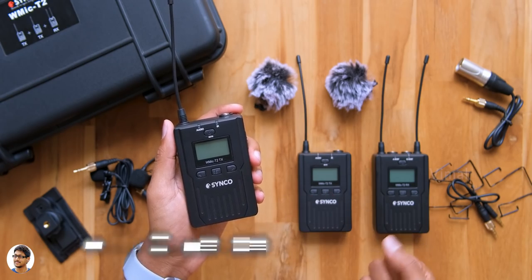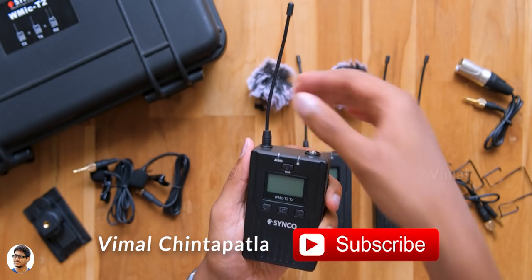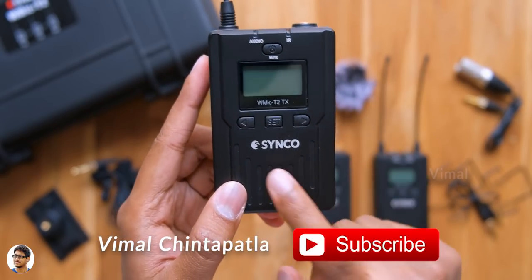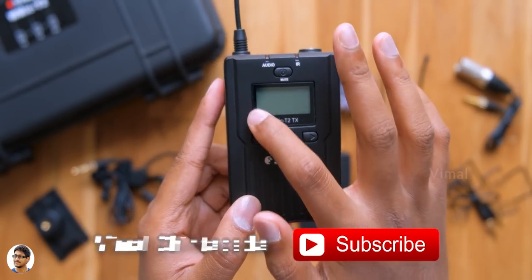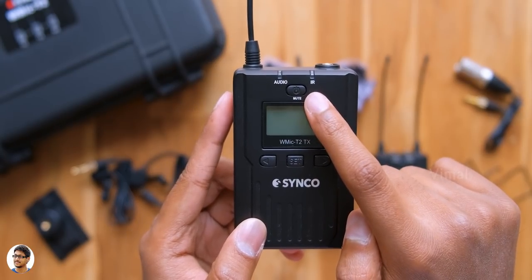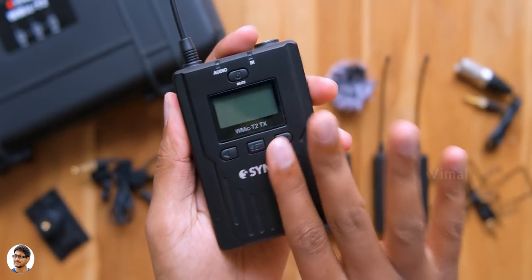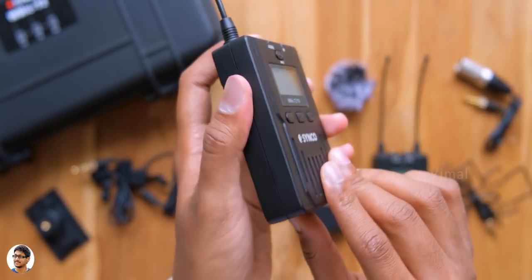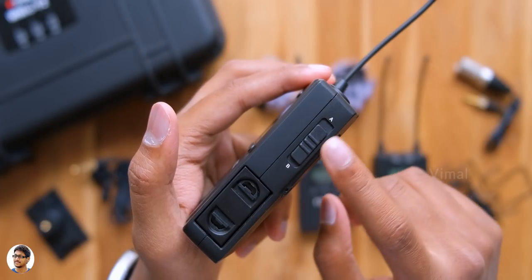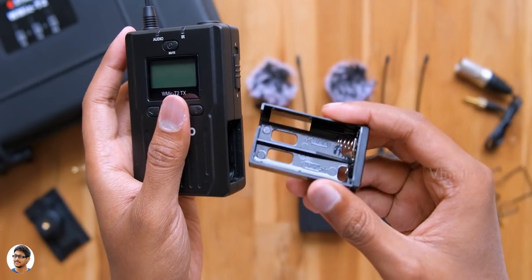The W Mic T2 transmitter — you get two of them, so you can record audio from two microphones wirelessly at the same time. It's got a solid rectangular body with the antenna at the top, entirely made of aluminum. You've got the Syncos branding, an LCD display that shows a lot of info, and several buttons to adjust settings. The top button is the power button, with indicators for audio and IR. The build quality is pretty good with a matte metal finish and it's not too heavy. At the top there's a 3.5mm socket to insert the microphone, and on the right side there's an A/B group slide switch and a battery compartment just below that.